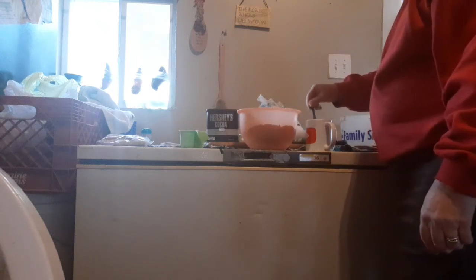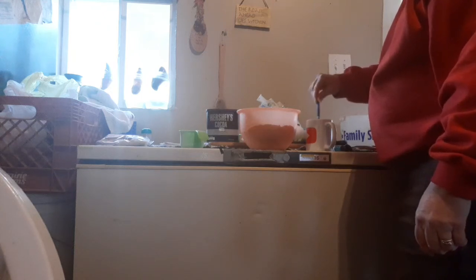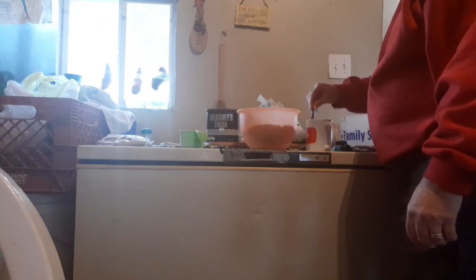My cocoa is all mixed up. I'm gonna get my cup of hot water over here and add the cocoa to it. Got my hot water right here — I'll put three heaping spoons: one, two, three. Stir that up. A fast way to get a cup of hot cocoa on a chilly day or evening, whatever you want.